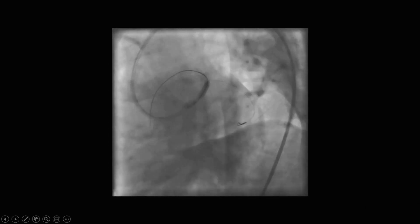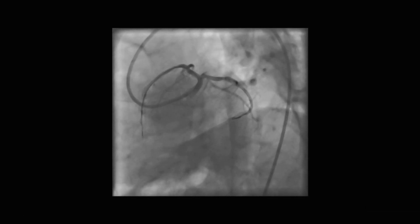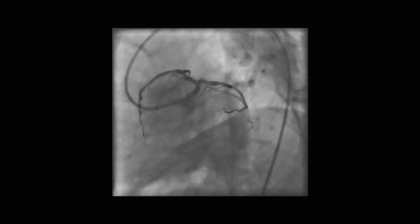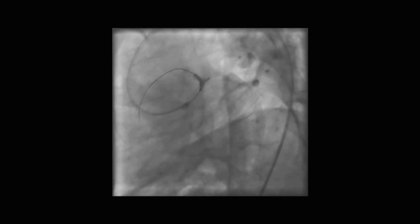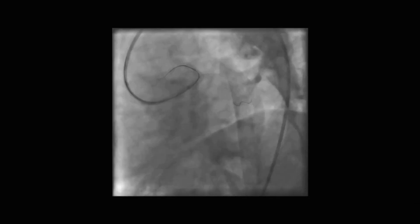Then we performed the POD with an NC balloon selected 1-to-1 according to the left main stem. Now, CX takeoff appeared clear. We could finish at this stage, but we preferred to open it. So after rewiring, we first dilated the CX ostium with an NC balloon again 1-to-1 according to the CX diameter. Then we performed kissing balloon dilatation with NC balloons 1-to-1 according to the size of the branches. Then, to correct ovality in the left main stem, we repeated the POD and finished the procedure.